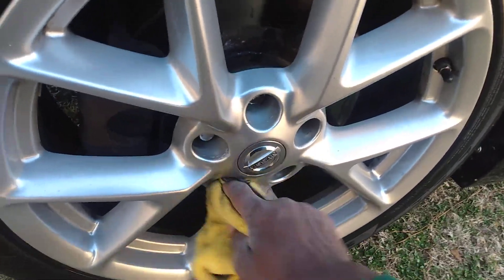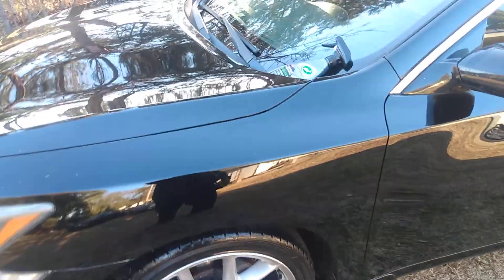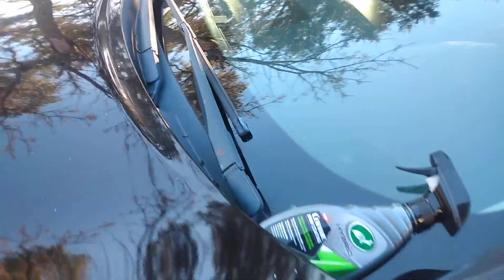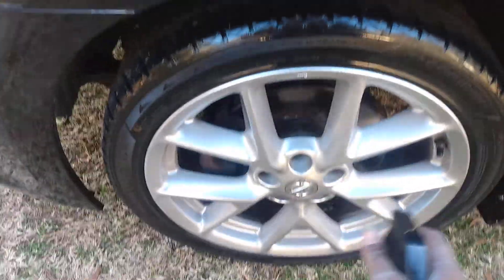You ain't got nothing to worry about. It also helps give them a little glow. It's still got a really good apple-y like smell to it — I really love the smell of this Turtle Wax product. This stuff is excellent for coating out your wheels. Simply spritz it up there and do this one the same way.